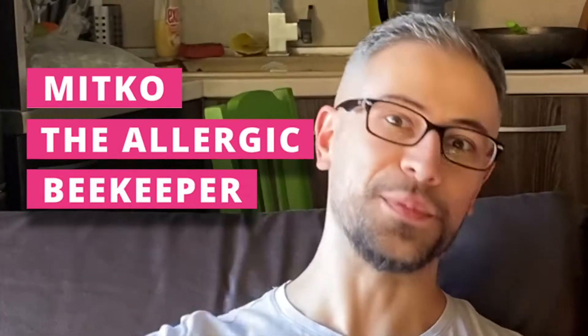Hey guys, this is Mitko, the allergic beekeeper. And I'm Jen, just being myself.